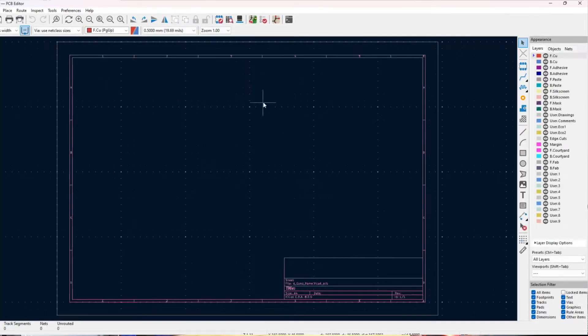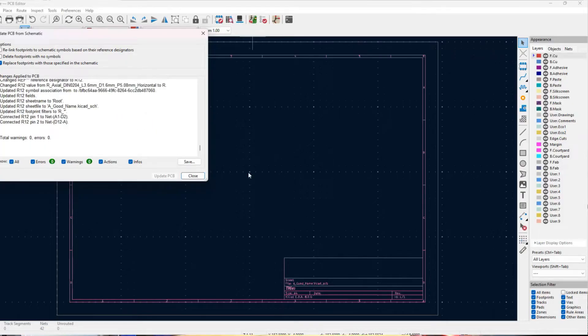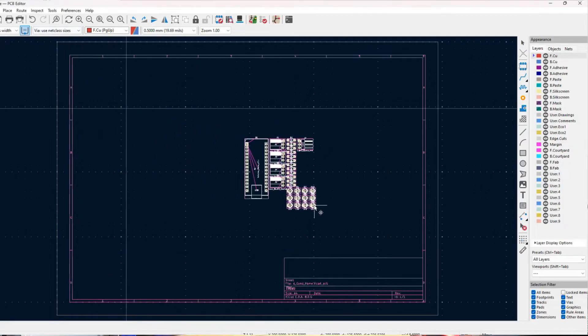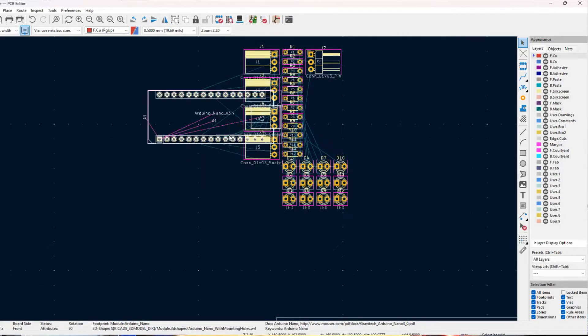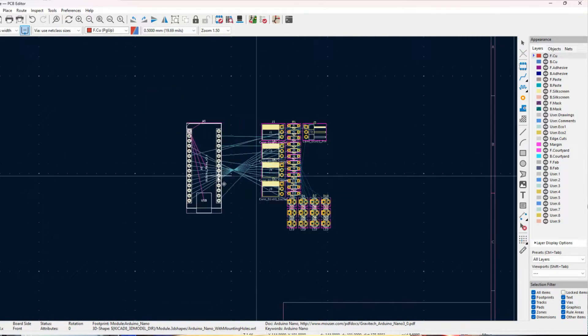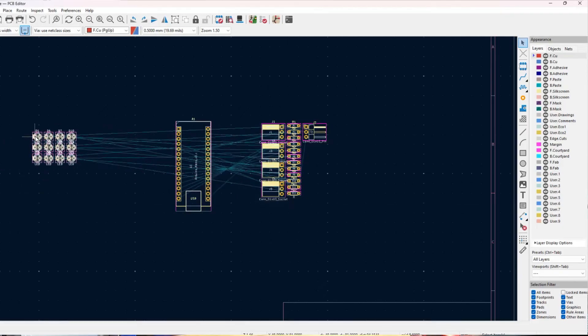Here we're going to start by updating the PCB layout with all of the components from our schematic. Anytime we make a schematic or footprint change while iterating, we can just hit this button again to update all the components. Looking at the PCB editor layout, we can see on the side menu all the various layers of design that go into a PCB. We want to be able to draw electrical connections or traces on the back and front layers of copper and add text to those layers using the silk screens.